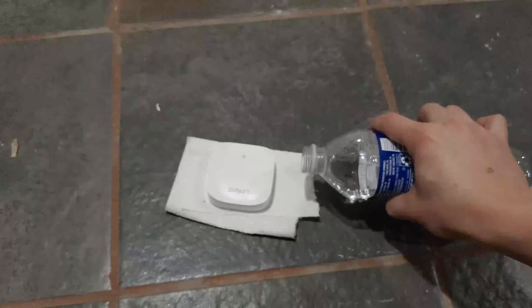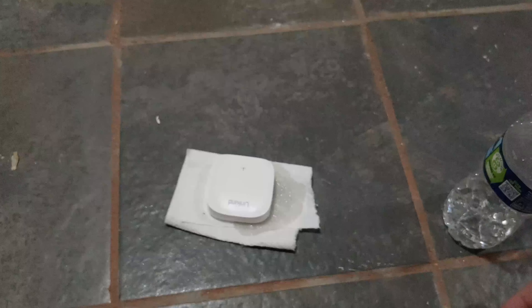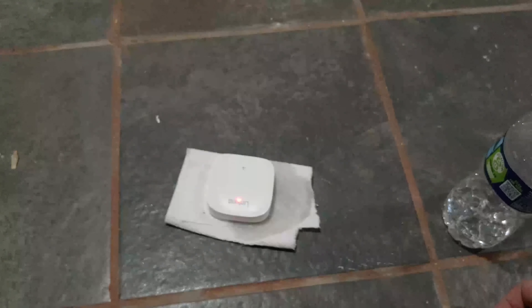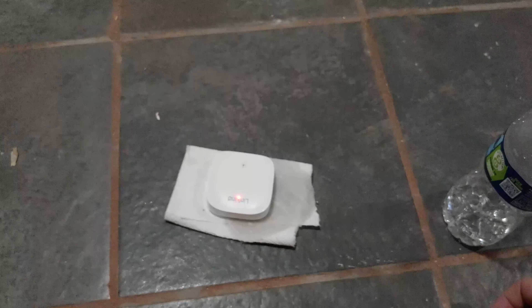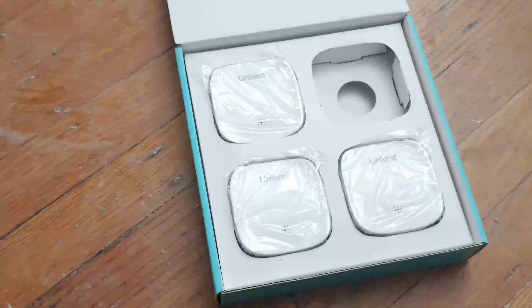Just to test for fun, go ahead and pour some water. Once the paper towel soaks, it should hit the sensor — the golden pins at the bottom — and then you'll get alerts.